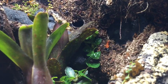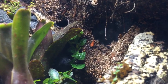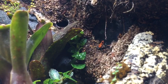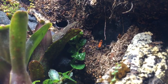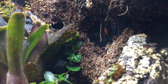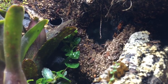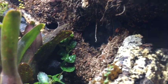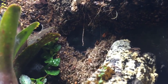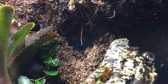What is my dream dart frog? Probably the Excidobates mysteriosus, which is really really nice, and the peacock dart frog — those are probably my two favorites. Getting awfully close there — there's one that always hangs out in the front here and he always jumps at the glass.